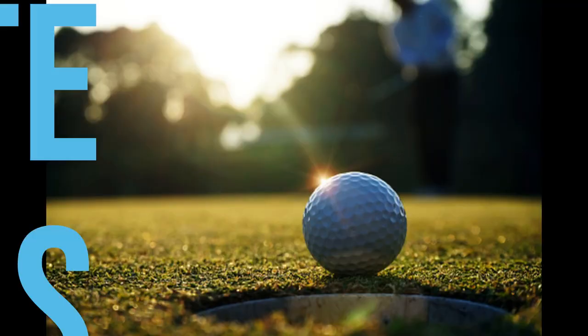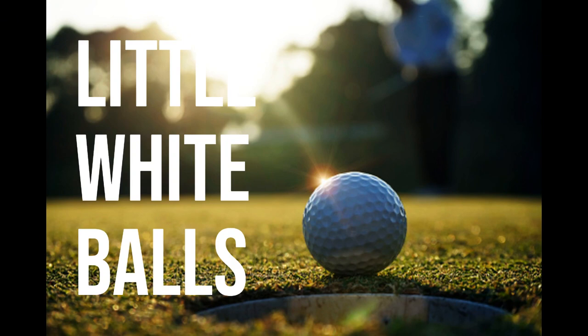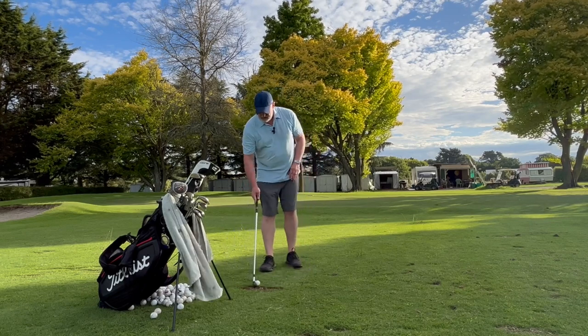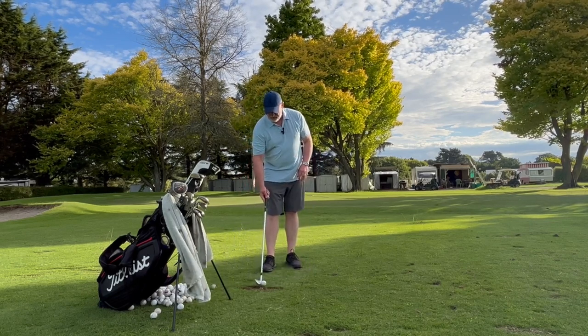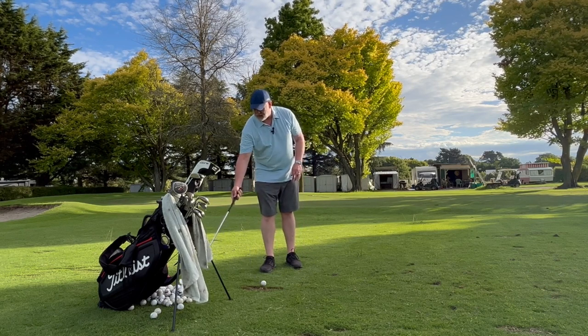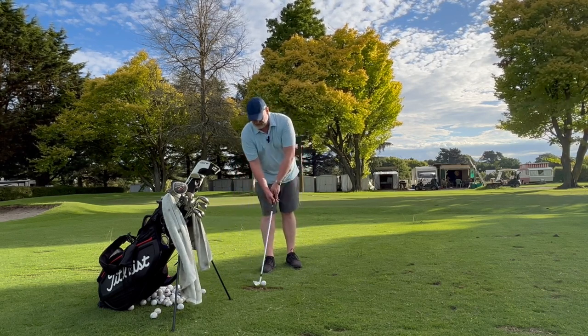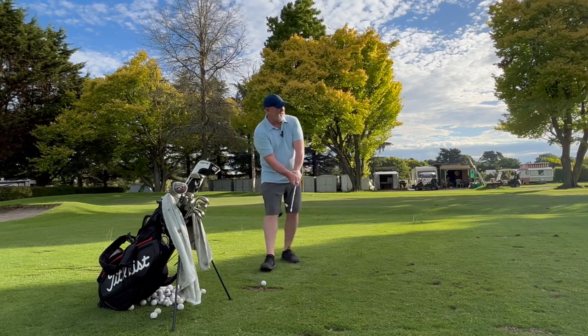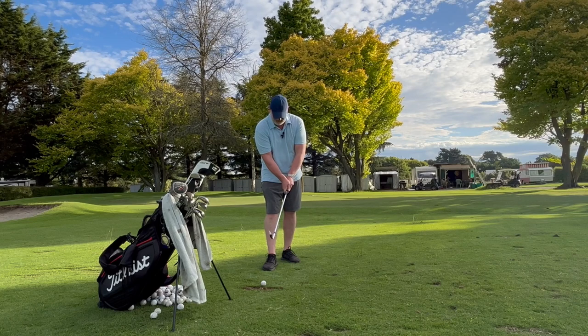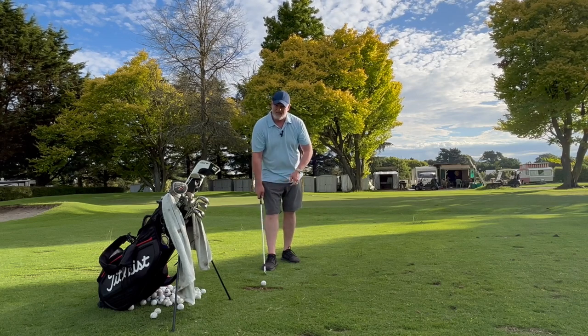But I thought today we'd talk about Swing 101. I want you to get comfortable over the ball — this is just a sport like everything else. I do apologise for my white legs, my hideous shoes, and my old hat. But that's what I have.